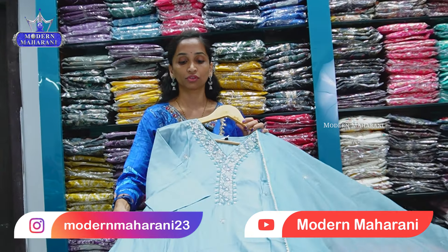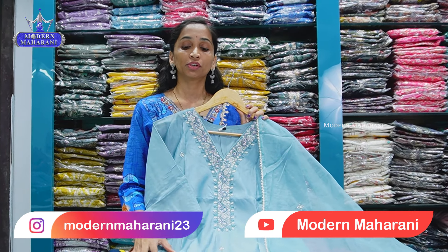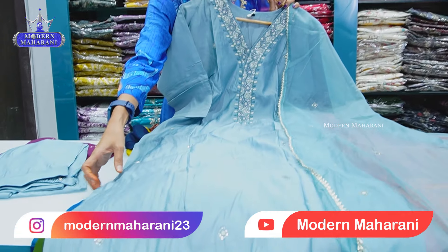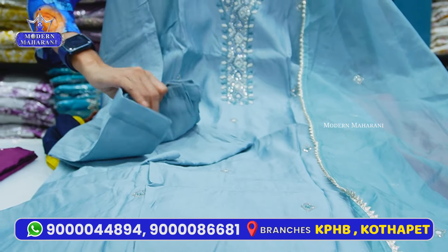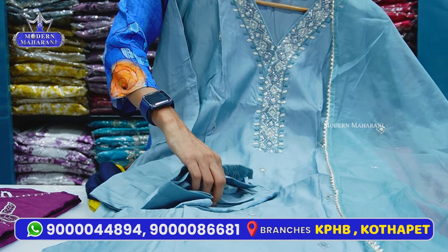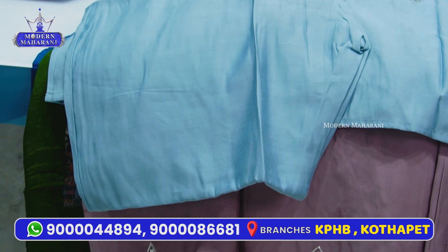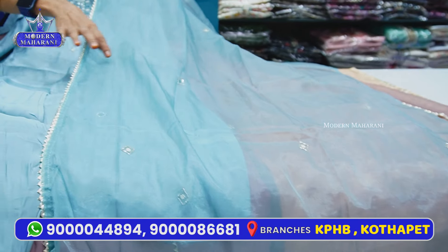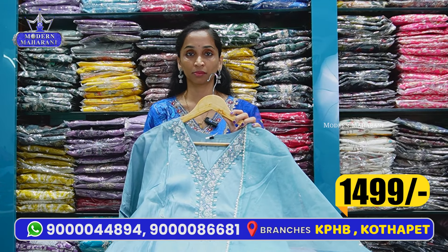You can do a lot of patterns on the V-shape, with beadwork and kardan work, and three-quarter sleeves straight. Wash this fabric carefully. Without lining, you have a thick fabric. This is a semi-party wear collection with reasonable prices. Straight bottom — it is perfect.